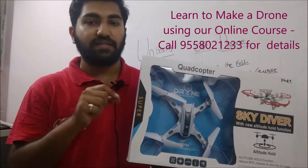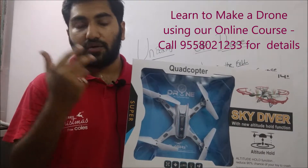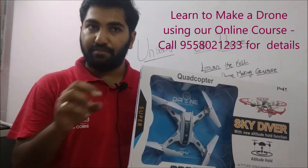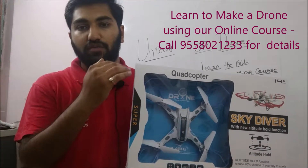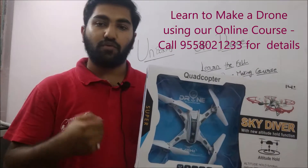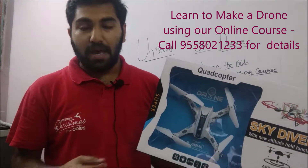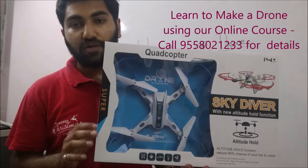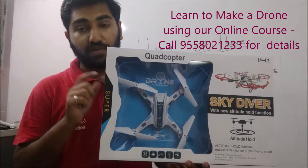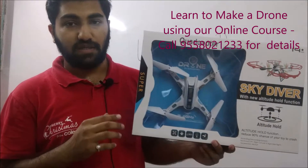We would be shipping the drone in several different parts, so you will get the fan, the rotor, the motor — all the different chips, screws — everything totally in pieces. What you have to do is watch our course videos on how to assemble the drone, how to solder it, how to weld it, how to create it from scratch. But this video only talks about the different parts that you will get.